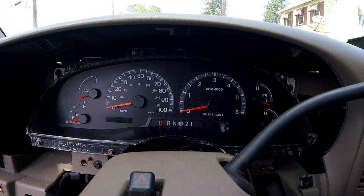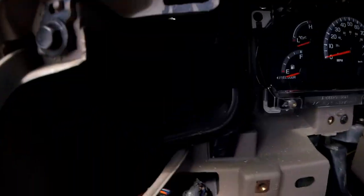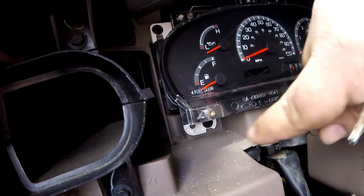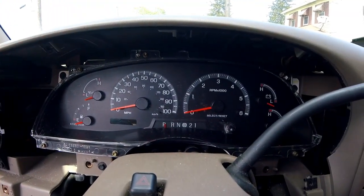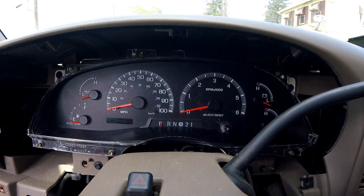You can try to pry it through there, but chances are what you're going to end up doing - what I did - is cracking the lens a little bit. So you don't want to do that. But it's fine, we're replacing it.